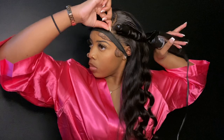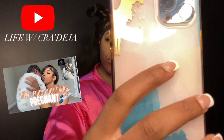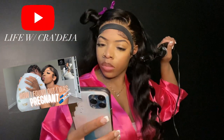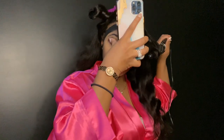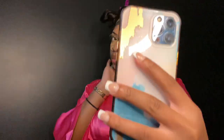If you guys are also interested in a lifestyle type of channel from me, I do have another channel called Life with Credesia — I just started it. I'll put all my new social media handles in the description and on the screen so you guys can go follow me if you're interested. I'm super excited to just produce life content.